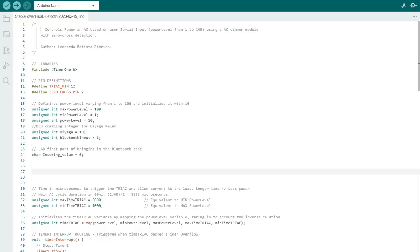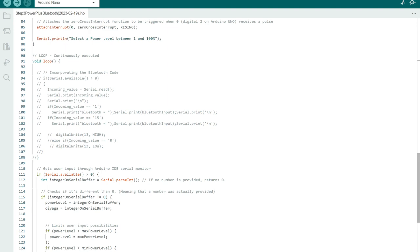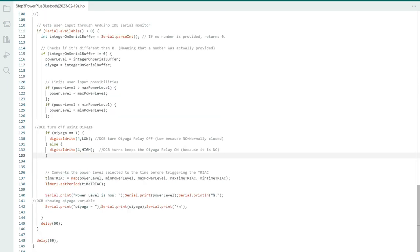Here is the Arduino code that controls the microcontroller and the Bluetooth. For most of this code, I was luckily able to find YouTube videos that did similar projects and use a lot of their code, since I do not have the most knowledge on computer science and coding. It controls the Bluetooth and the power levels, communicating the Arduino controller with the Bluetooth device.